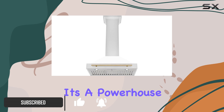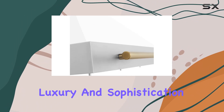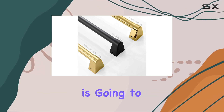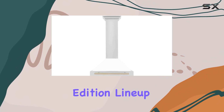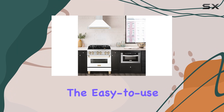First off, let's talk aesthetics. The white matte shell with gold accents screams luxury and sophistication. If you're someone who pays attention to every detail in your kitchen, this range hood is going to be a showstopper. The gold handle perfectly matches other appliances from Zline's Autograph Edition lineup, giving your kitchen a cohesive and elegant look.